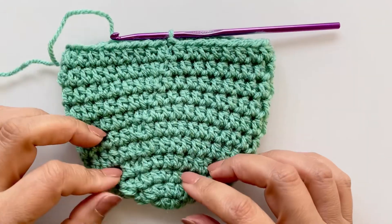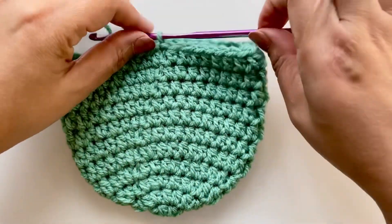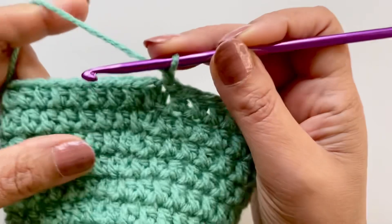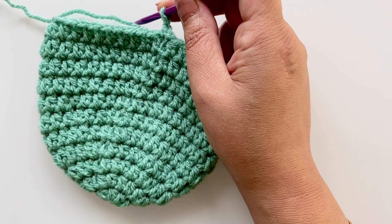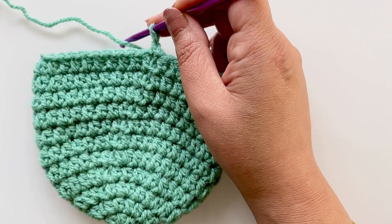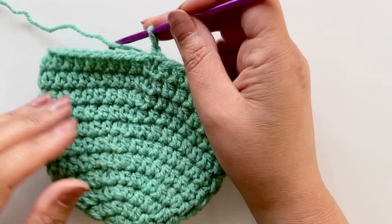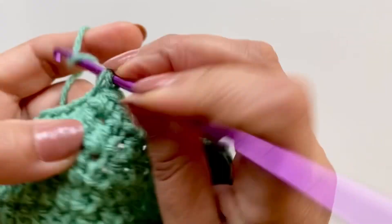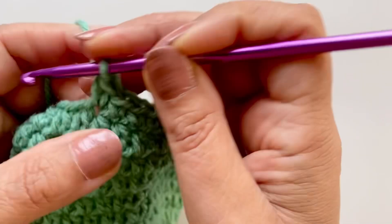We've completed those rounds — we should have 11 rounds in total: one through six of the half double crochet body rows. Your last round will be just a simple single crochet, which gives it a nice little edging and finishes off the work. You can do any edgings you want — if you're making for a girl you can add borders or flowers. This is just to show you a basic simple hat. Single crochet all the way around for a total of 36 stitches, and then we're done.